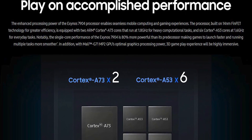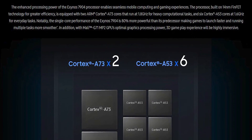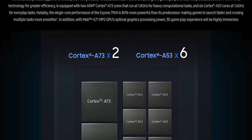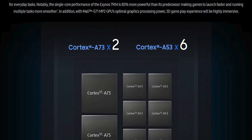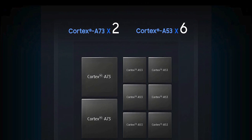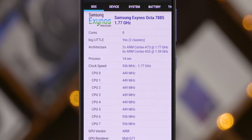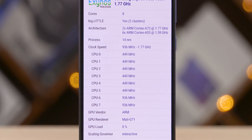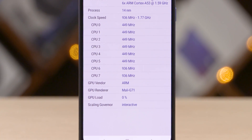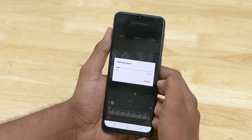The Exynos 7904 is an octa-core chipset. It comes in a 6+2 configuration — six power-efficient Cortex-A53 cores clocked at 1.6 GHz each, which handle most normal workloads, and then two higher-clocked Cortex-A73 cores clocked up to 1.8 GHz each, pressed into action for more demanding tasks such as video rendering or intense gaming.